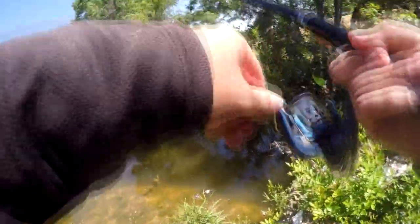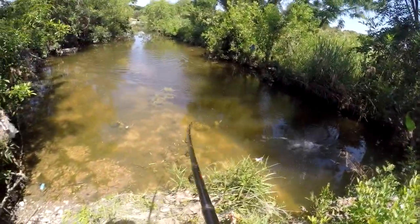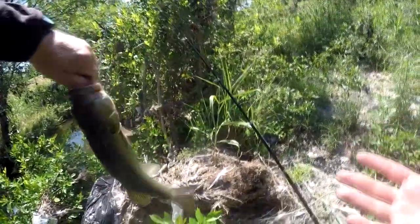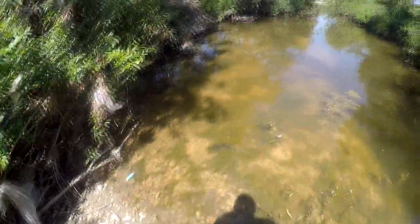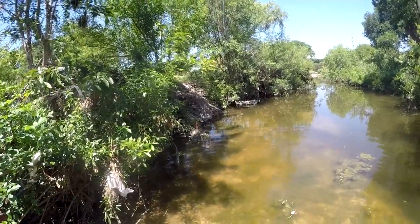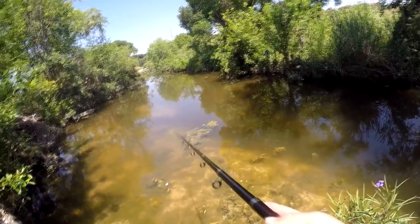There's a bite — yep, there's bass in there. Got a good one, it's a short fat bass fighting pretty hard. Oh, it's not that short, this is pretty good. He swallowed it — gill hooked him. Turning off the camera because it might take a while to get the hook out. It's a short bass but pretty good looking. Got him released — he's bleeding, but he's tangled up in the moss. Once he's back in the water the bleeding should stop, and he's swimming off like he's fine.